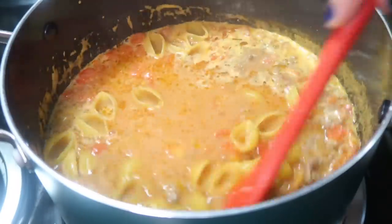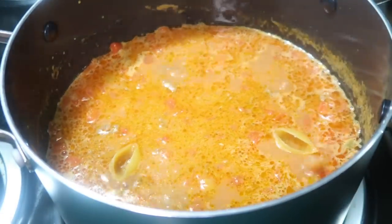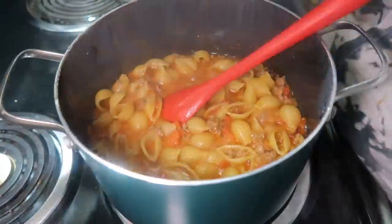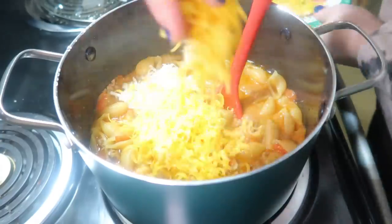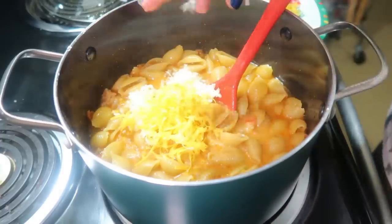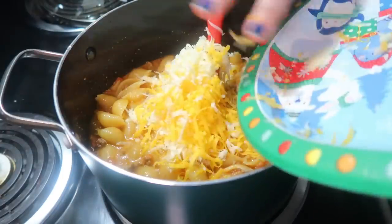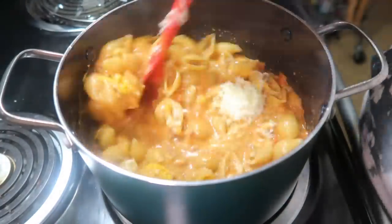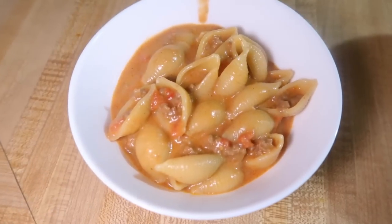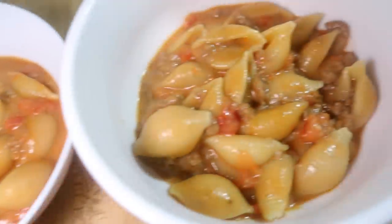Once it came to a boil, I stirred in eight ounces of pasta shells, reduced the heat to medium-low, covered it, and let it cook for about 10 minutes until the pasta was done. Then I stirred in cheddar and Monterey Jack cheese — the recipe also calls for Velveeta but I didn't have any so I just did extra cheddar. I let it sit on low heat for about five minutes to thicken up before serving.